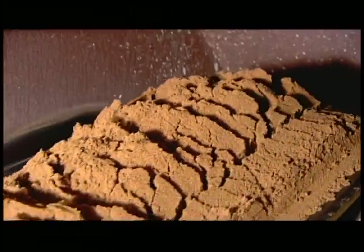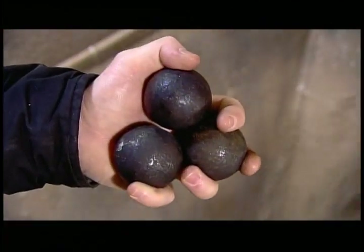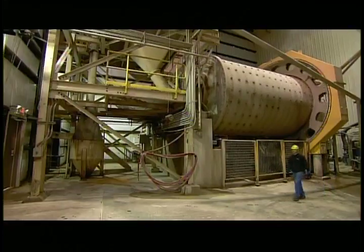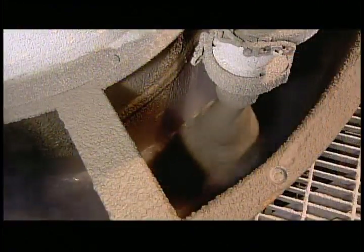The conveyor takes the sand up to a revolving cylindrical grinder called a ball mill, so named because inside, steel balls tumble around to smash the sand particles into much smaller bits. They pipe in water to keep the dust down and eliminate the need for an exhaust system. This also liquefies the sand, making it easier to pipe it through the plant during the various stages of processing.